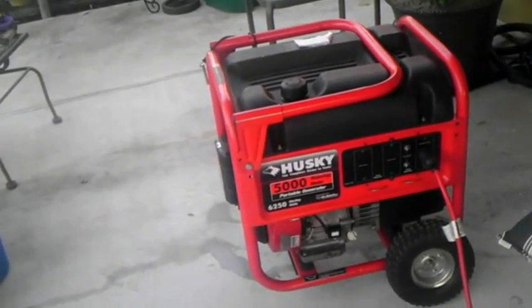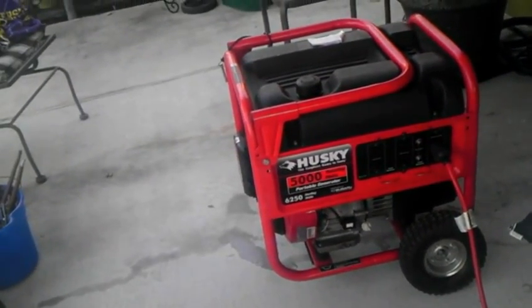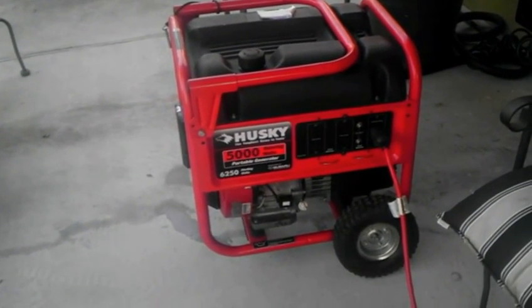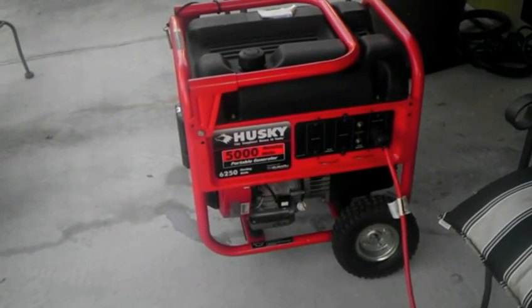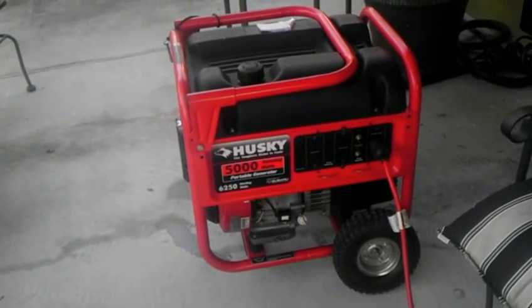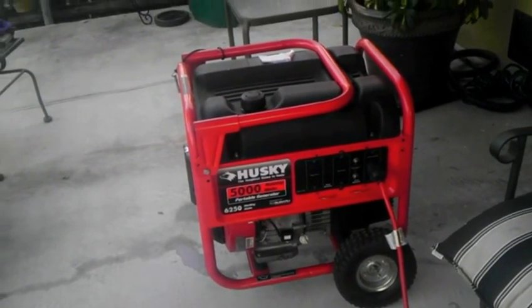This is my 5,000 watt generator, bought right before Hurricane Gustav in 2008. I used it a couple of times — for Gustav, for Hurricane Ike, and most recently for Hurricane Isaac, where we used it for about six days.